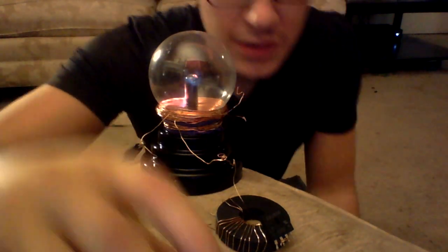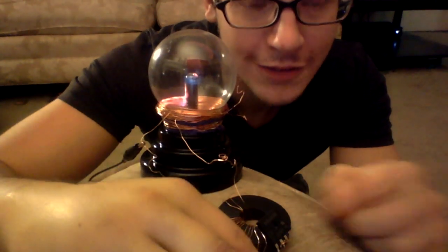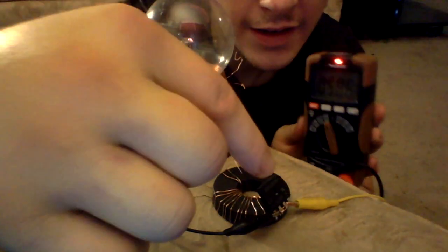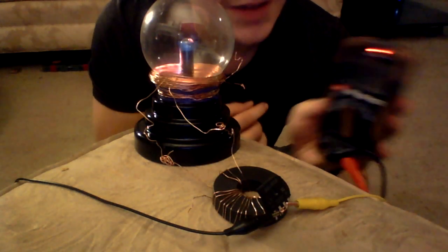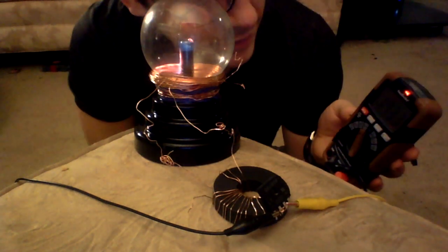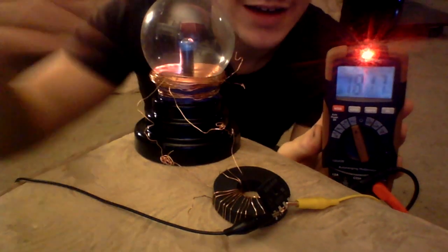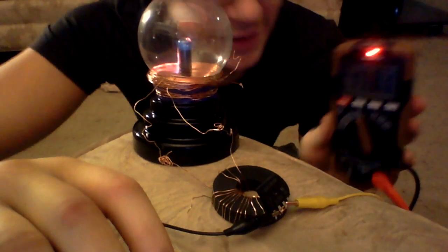I'm going to hook up my prongs to the negative and the positive end of this diode here and show you what I get for a result. Alright, as you can see, my ends are clamped on there. And now I'm going to turn this back to DC. And now you can see I am getting 17 volts DC. I converted an AC to a DC current, which is kind of cool.